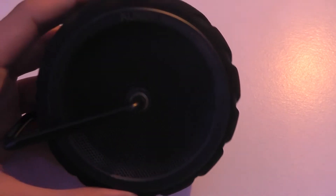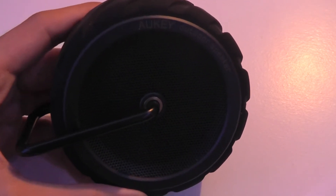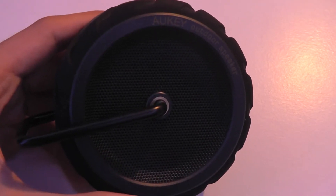It uses Bluetooth 4.0 to connect to any audio source like a phone or an MP3 player. It can also be hooked up using a traditional 3.5mm jack if you don't want to use Bluetooth.